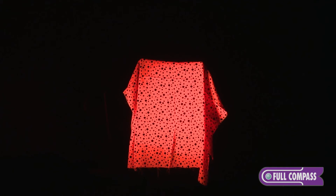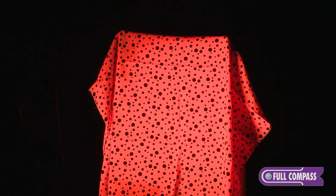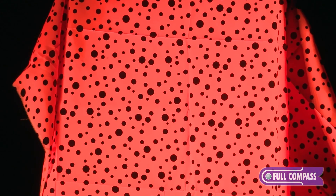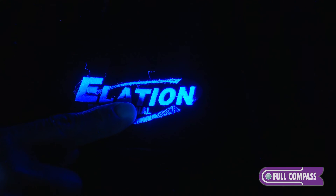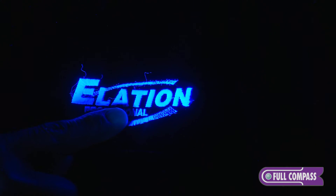Here we have a piece of orange fluorescent fabric, and you can see how the orange really pops through while the black polka dots just disappear in the background. And here's a great example of how the UV reflective material on my shirt punches through the darkness with this fixture.